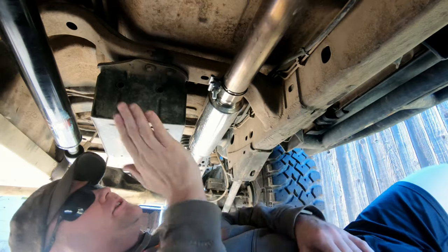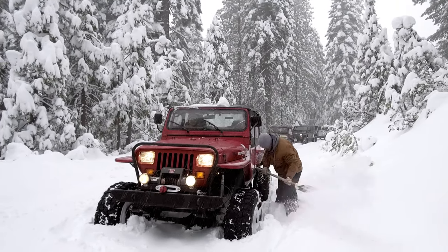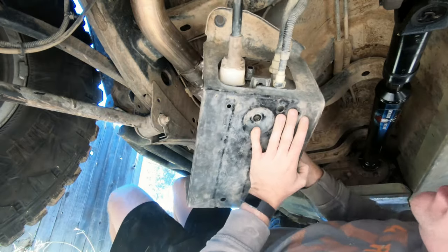Part of this install process is located in the back here — pull that electrical connector off.